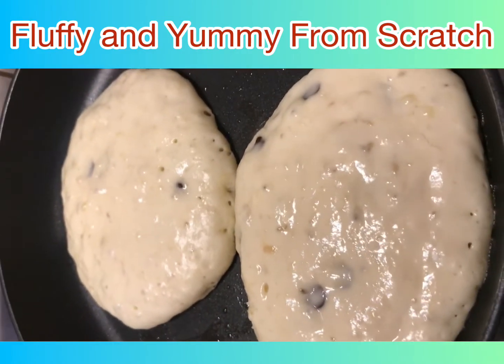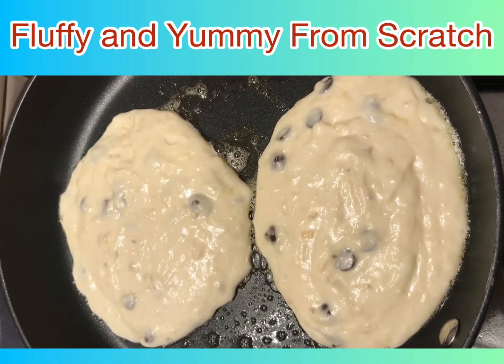Add a pinch of salt, two tablespoons of sour cream, and a cup of milk.